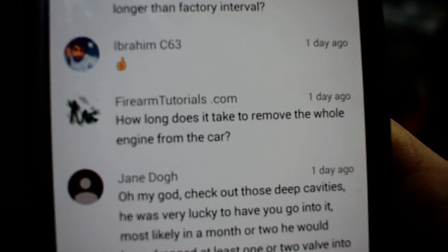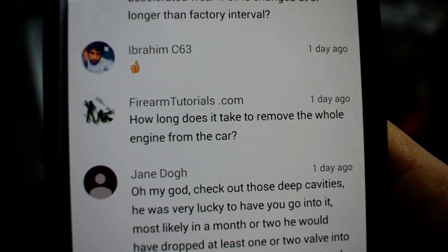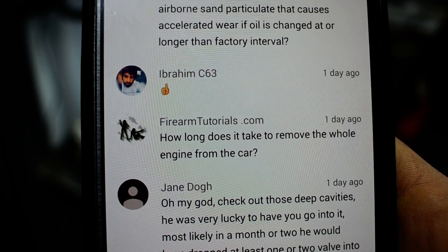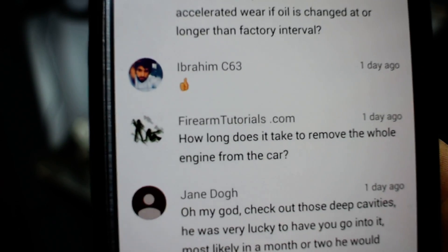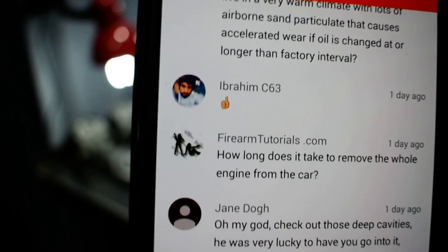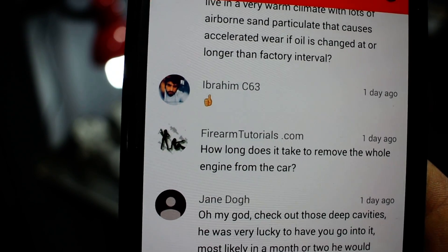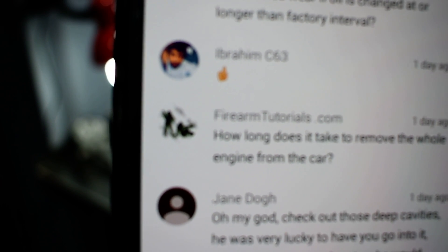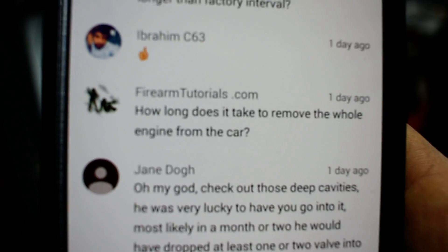How long does it take to remove the whole engine from the car? On a C63 — doesn't matter if it's 2008 or 2014 — it's variable. Two years ago I made it in almost four hours alone. Now I'm giving it to the guys, helping them sometimes, and they take five to six hours to put it down.